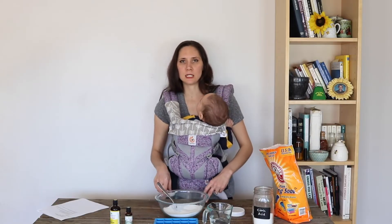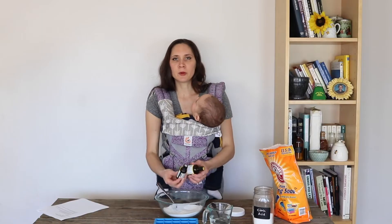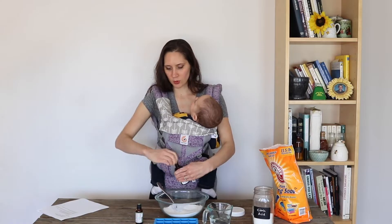I'm going to be adding lemon and tea tree. I really like both of these oils for their antibacterial and cleaning properties. So I'm going to be adding 20 drops of each, doing them one at a time and mixing well in between each one.